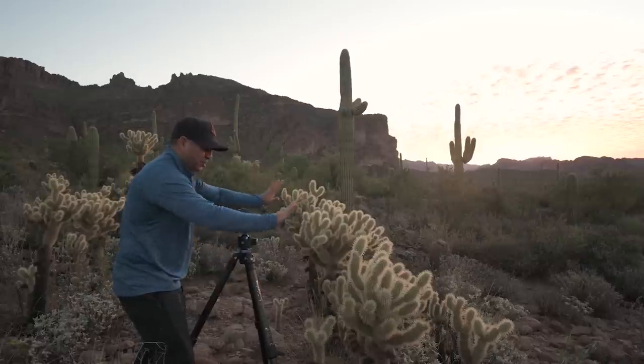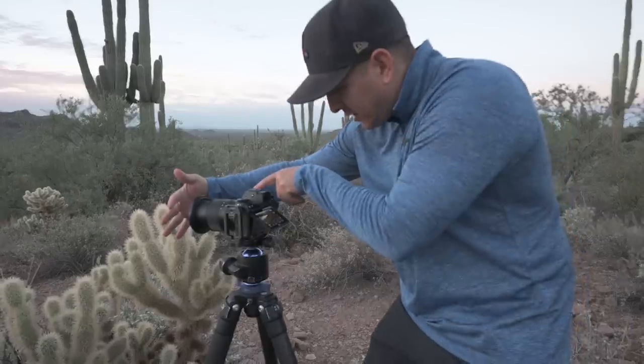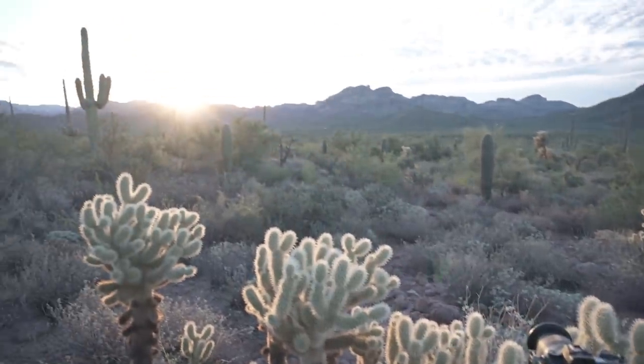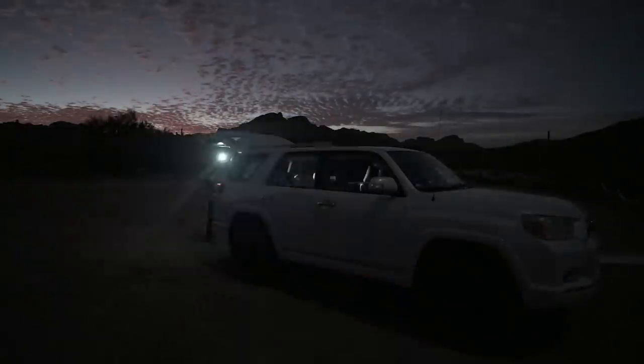One of the hardest things to do in landscape photography is shoot directly into the sun. Then add on to that trying to focus stack — it can be so difficult and it's a very technical process. In this video I'm going to show you how I make it as simple and easy as possible.